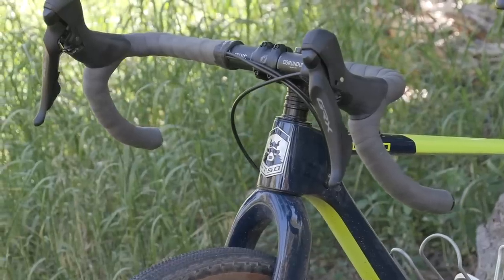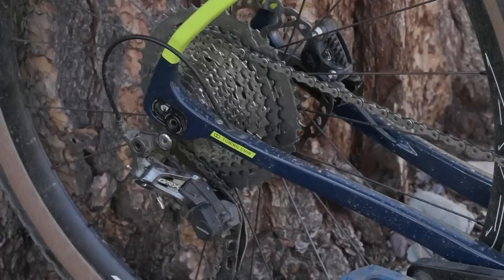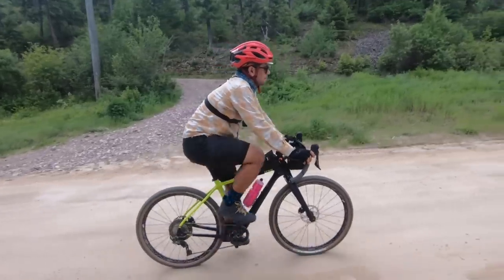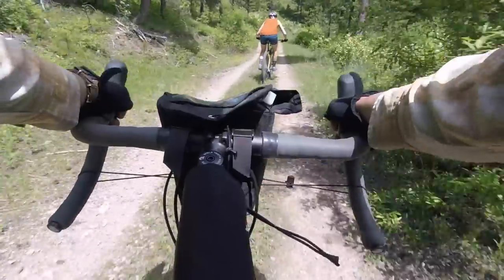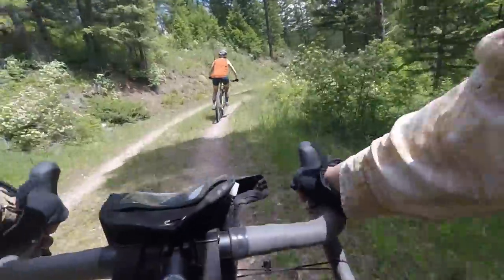The bike I rode for this video is the Otso Wahila C. I've got a separate review coming up for that, so be sure to hit that subscribe button. What it has on the rear is what they're calling a tuning chip, which you can flip from a long to a short chainstay setting. I've been riding this bike the last couple months, both in the long and short setting, over the same roads and terrain, to get a sense of how the different chainstay settings affect the bike's handling and performance.